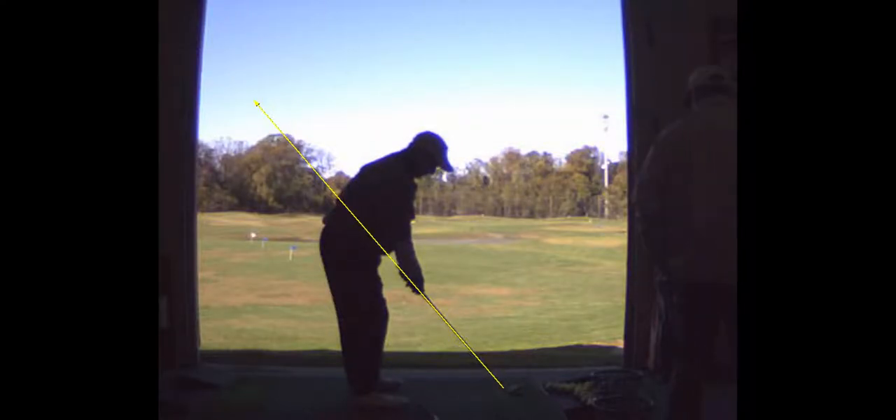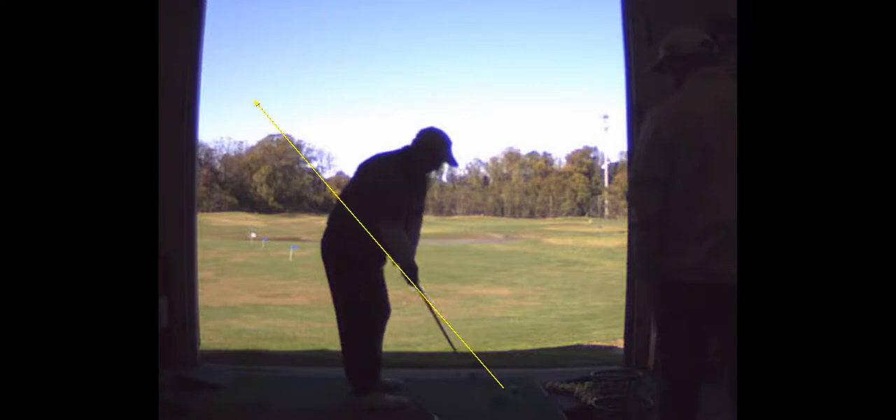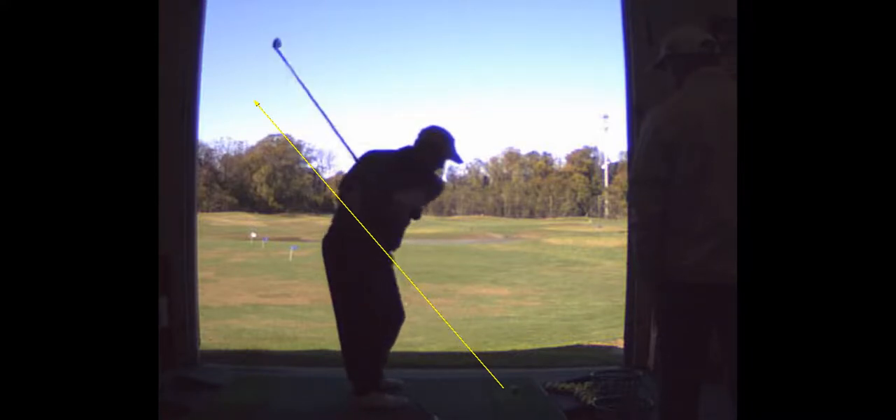So here's your last swing. You want to feel like the handle's moving the club head — the handle drags first. That's better. It's still inside, but I'd take that.